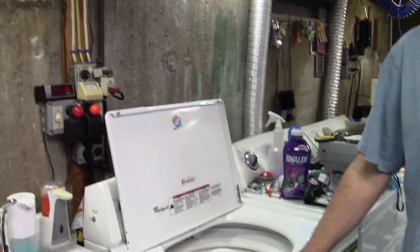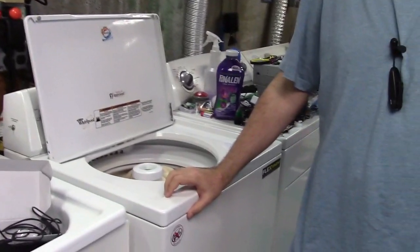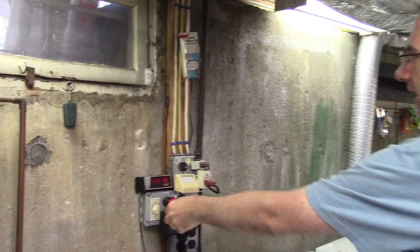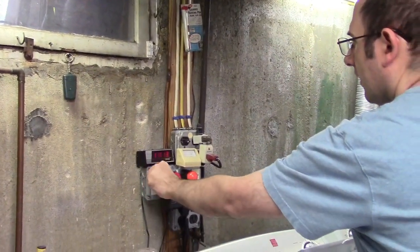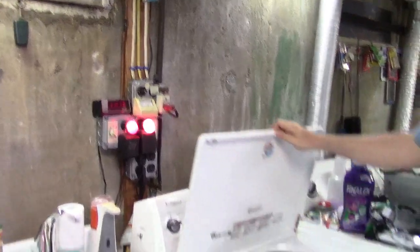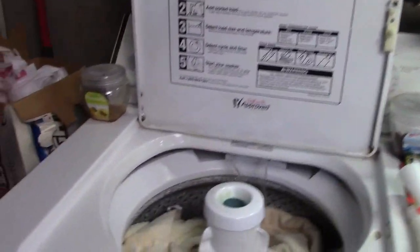We have everything in. We don't have the detergent in yet but we're going to do that in a moment. So why don't you go ahead and kick it off, just like I always do. Here we go. So we've got the hot tail.